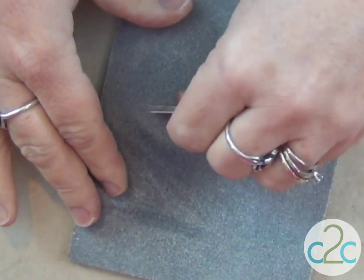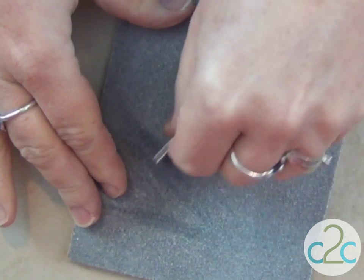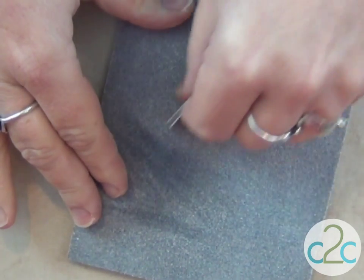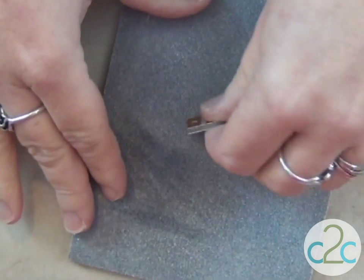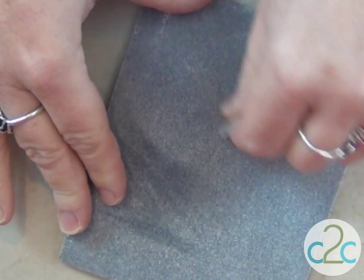I'm using a medium grit sand sponge, and I'm going to work until my edges are nice and smooth.